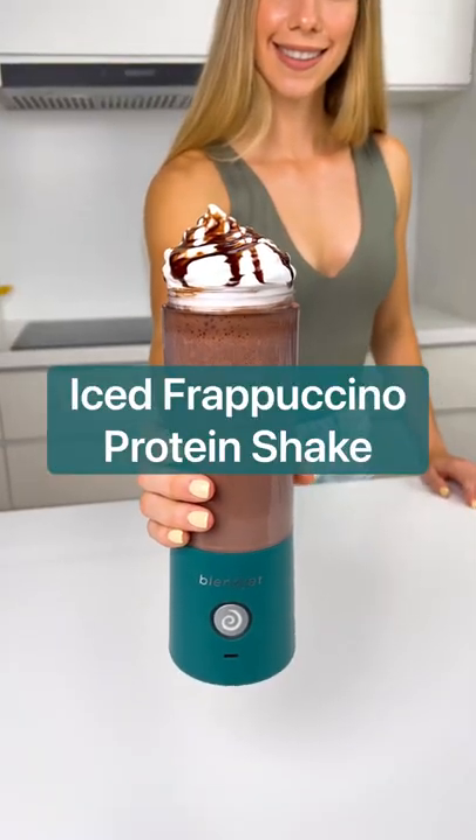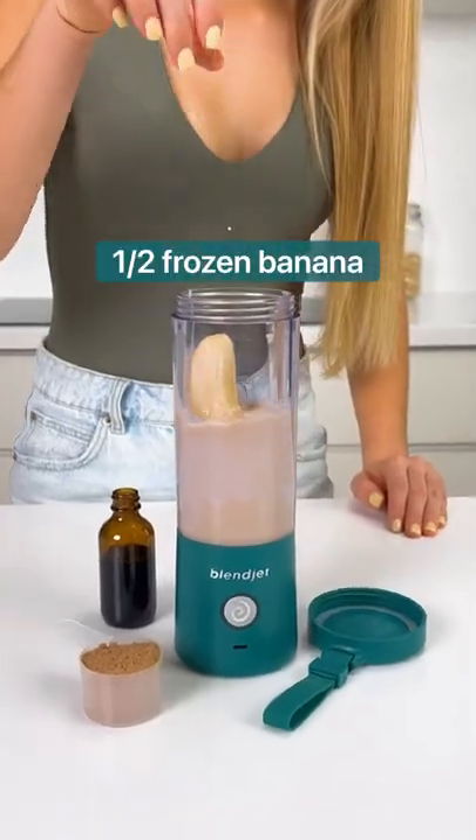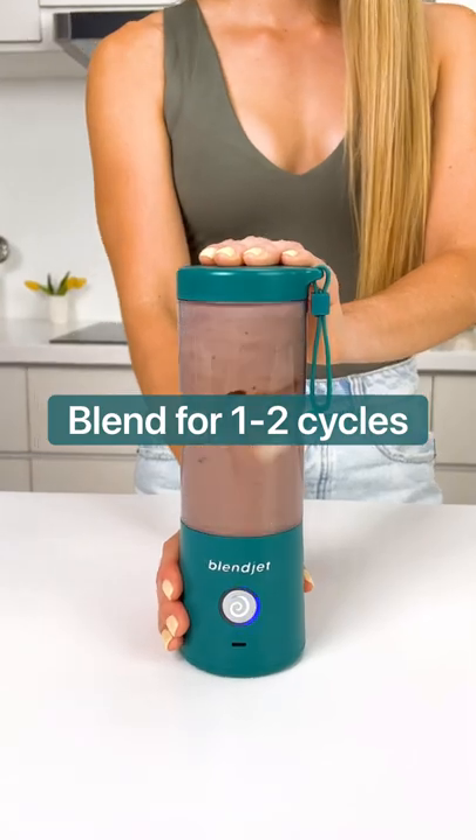Here's how to make an Iced Frappuccino Protein Shake in your BlendJet. Add your milk of choice, espresso, frozen banana, chocolate protein powder, vanilla extract, and ice to the BlendJet and blend for one to two cycles.